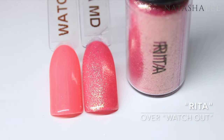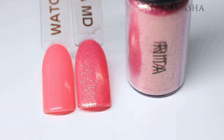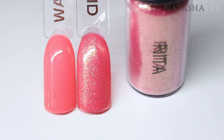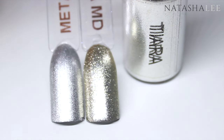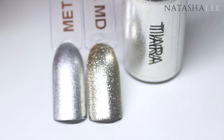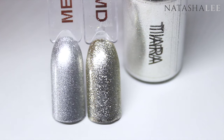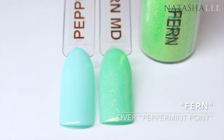Rita is a pinky red with a gold hue running through it. Tiara is my favorite from the collection — it's the most beautiful antique silver; the camera really does not do this one justice. Here we have Fern, which is a beautiful bright spring green.